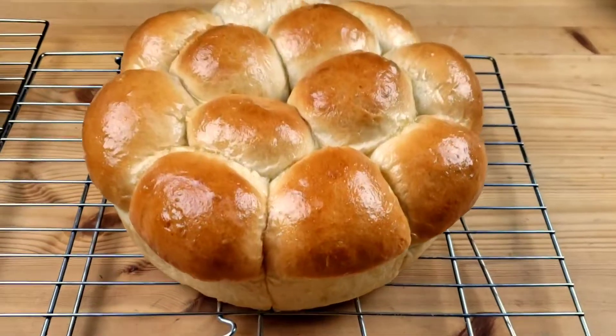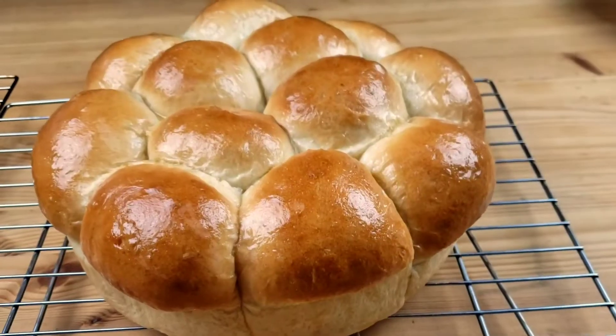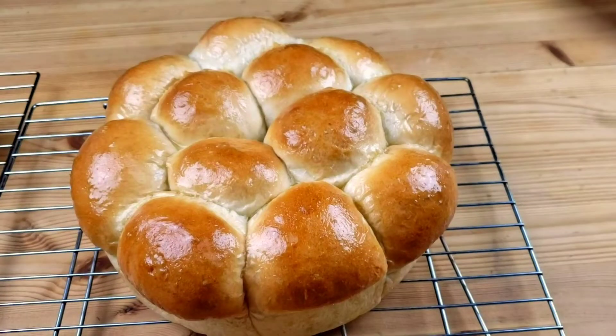Hello everybody, this is Bui from Mama Bui's Kitchen. I hope you are having a great day. Today on Mama Bui's menu, we are making mapagiwa. Mapagiwa is a Botswana pull-up party buns. This recipe brings warm memories of my childhood in Botswana. This bread took me back home to Mama Land, back to my roots.